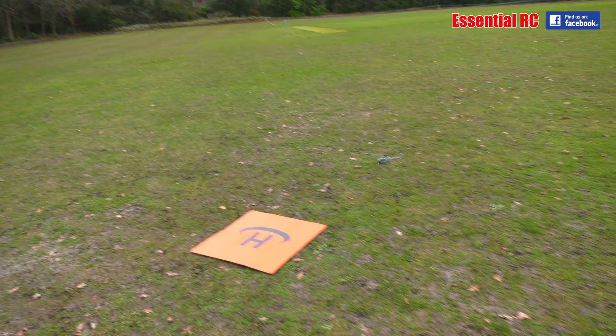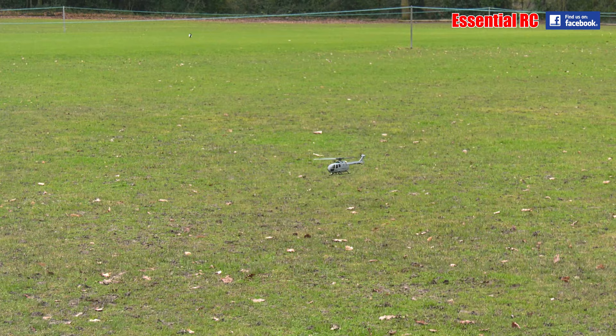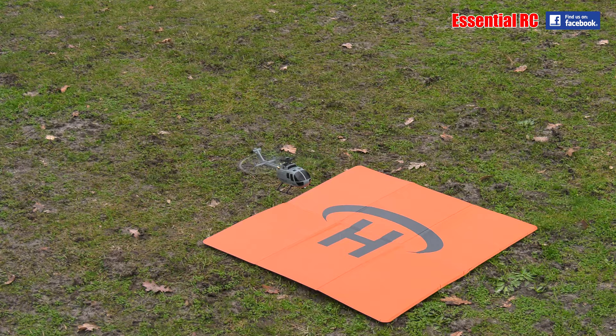It's trying to go backwards. This stick here — that's forwards and backwards — so if you push that up it should correct. Is that better? Come on Sam, no pressure. Come on, it is huge that landing mat.